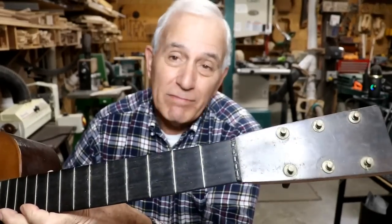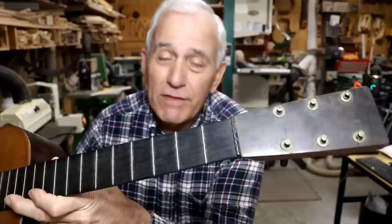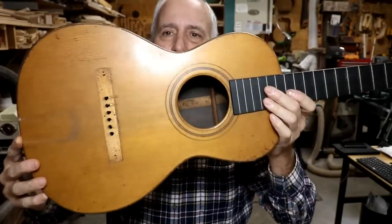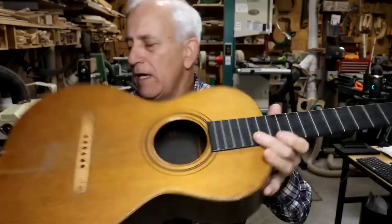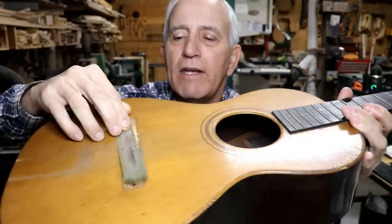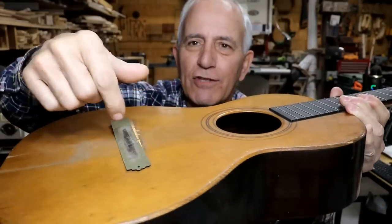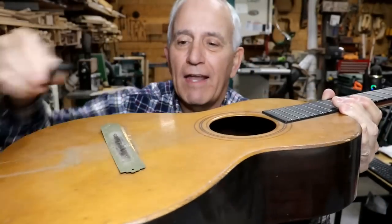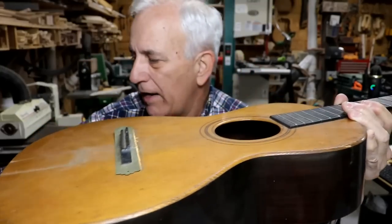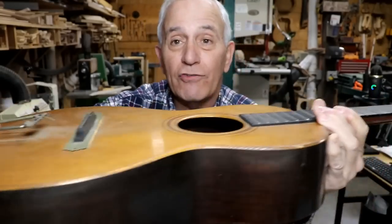Back in the 1880s, 1890s, whenever this was made — and it might even be a little older than that — I'll show you the body. It's a real beautiful looking guitar. The way it came in, there was something covering this area here, which killed the sound holes. They had a bridge on there like that, and they also had this tailpiece on here, so they had it strung up this way.